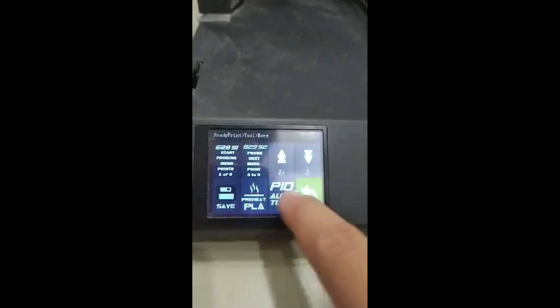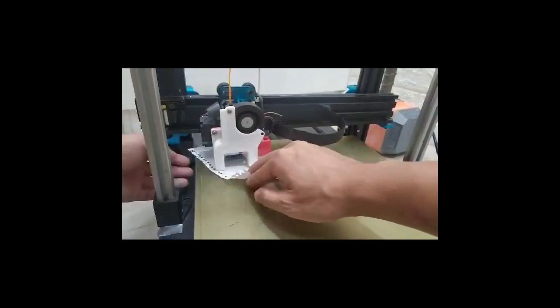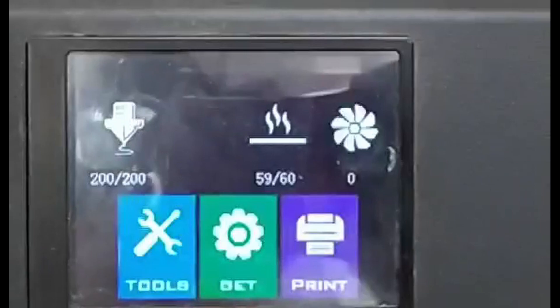The next thing we need to do is to preheat and manually level everything using the good old paper method. This is one of the crucial steps that most users tend to forget. Always remember that both MBL and ABL can only correct minor inconsistencies in bed leveling. If you have a very badly leveled bed to begin with, don't expect the ABL or MBL to fully correct those imperfections.